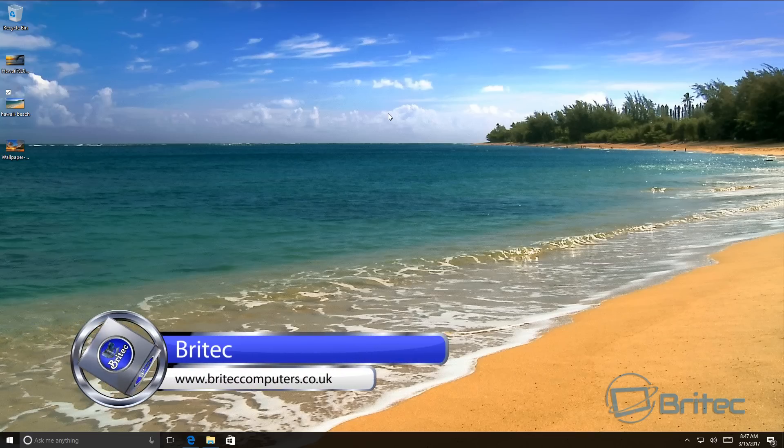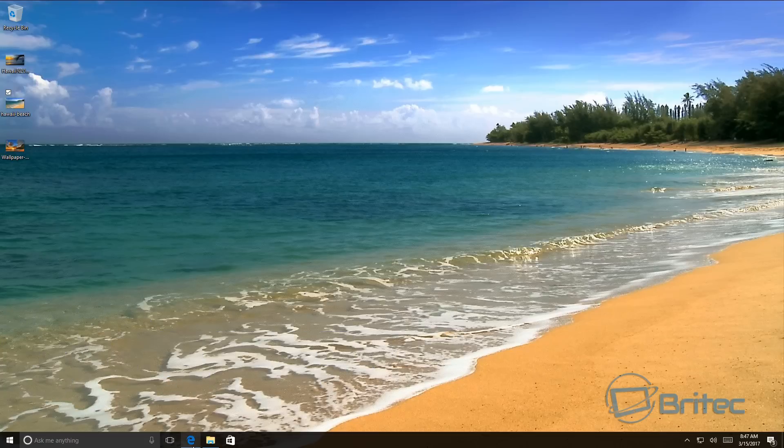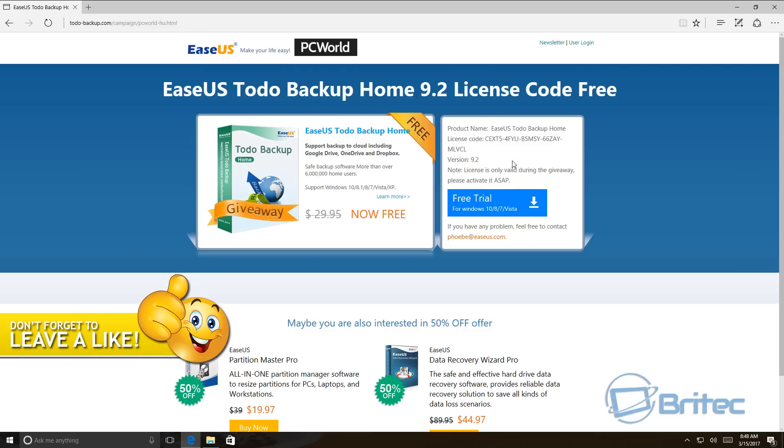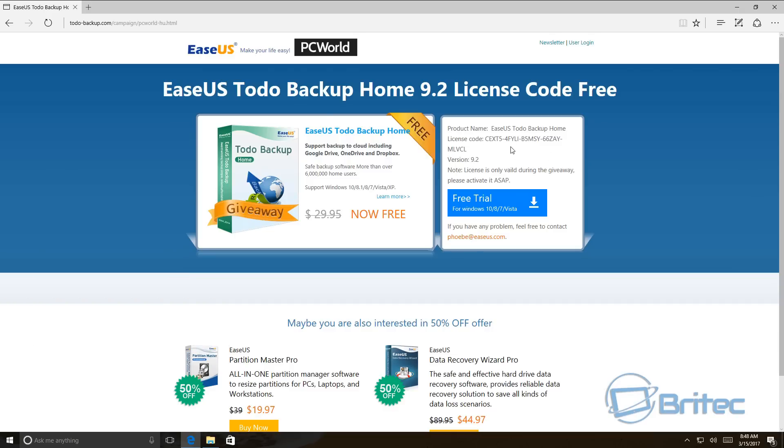In this video we're going to be taking a look at how to back up your computer. This is an age-old question and many people don't back up their computer enough, so I wanted to bring your attention to this software which you can now get for free for a short period — it's called EASEUS Todo Backup Home 9.2. I found it online and thought it would be very useful, especially for people who don't have any backup software.